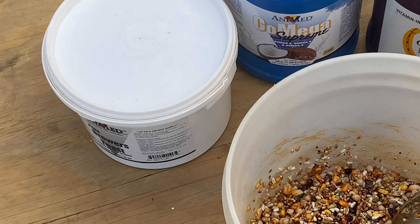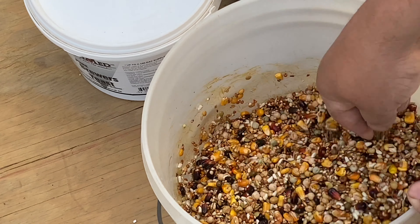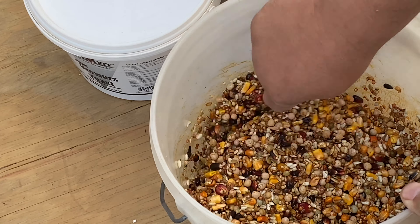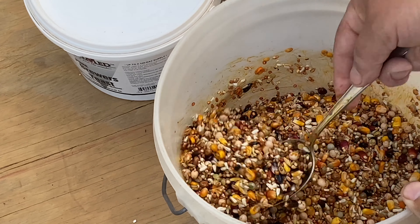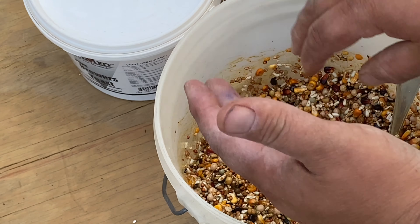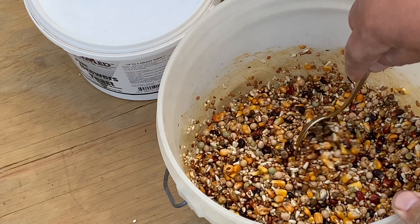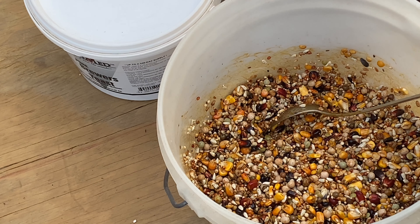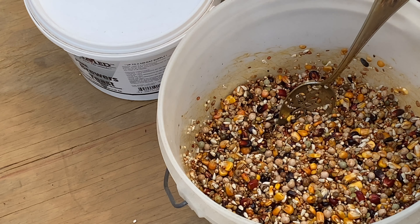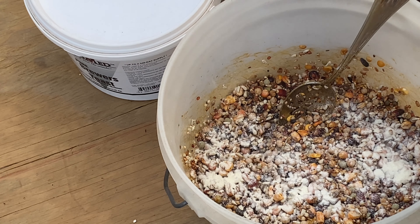I'll zoom in so you guys can see a little bit better. As you can see, all the grains are nice and wet now — that's what you want to see. That wet look helps the brewer's yeast, probiotics, and powdered milk stick to the grain. I just kind of sprinkle it on — I usually do two little scoops of each one.